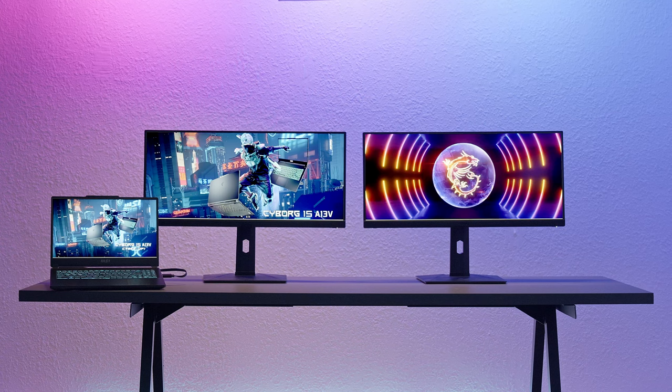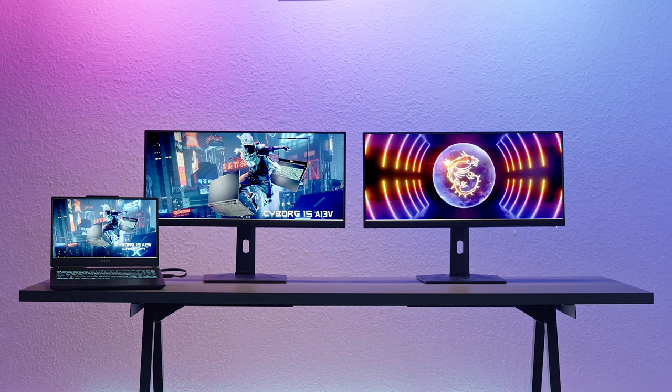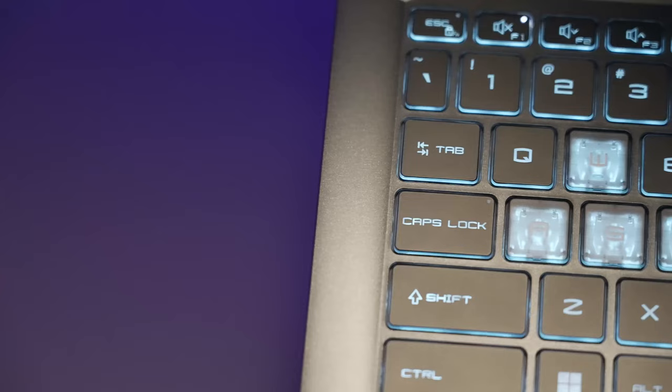As the Cyborg 15 supports HDMI and USB Type-C with DisplayPort, it offers up to two extra displays, so you can enjoy the game while searching for a walkthrough or streaming.